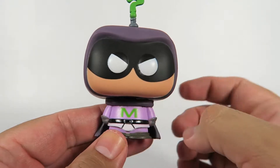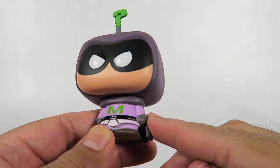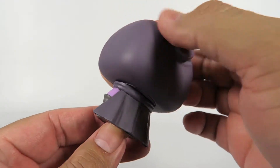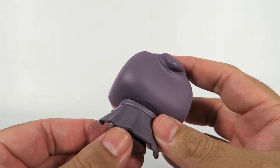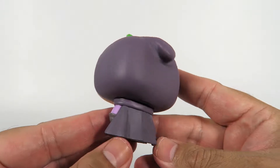He's got his M there and his underwear outside of his pants, just like every other superhero. Little feet — tiny, tiny feet that have no real features, aside from being just almost flat. His cape is pretty cool, nice and flowing.